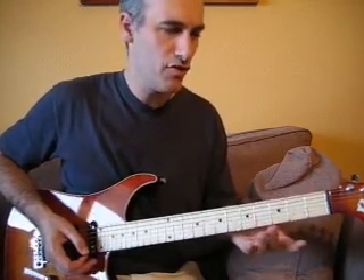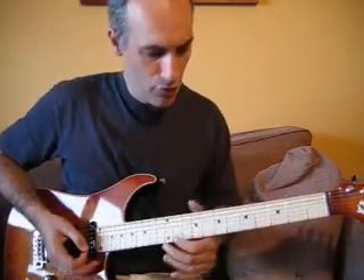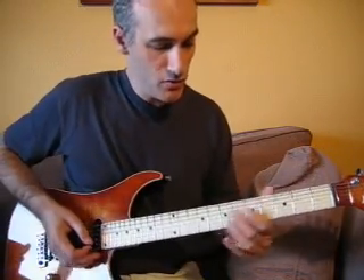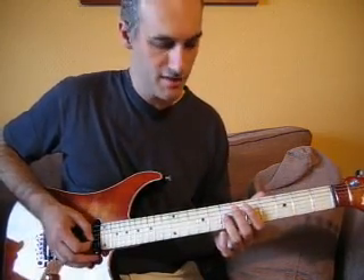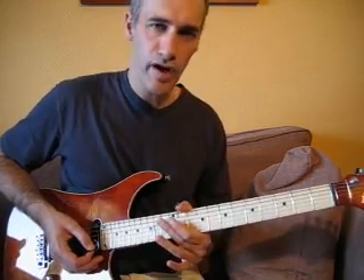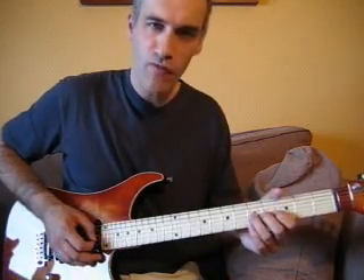Lorsque vous allez faire des bends comme ça, le minimum c'est de tirer juste. Le but du jeu, c'est d'avoir dans l'oreille la note que l'on va vouloir atteindre. Ici, on est sur la note Do. Le but du jeu, c'est de faire un bend d'un ton de façon à atteindre la note Ré. Pour s'exercer, on peut se mettre dans l'oreille le son de la note Ré de façon à pouvoir l'atteindre.